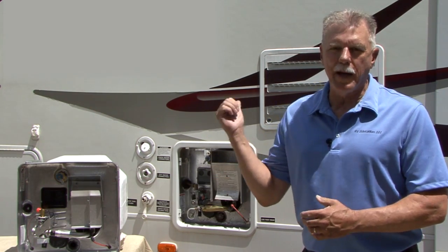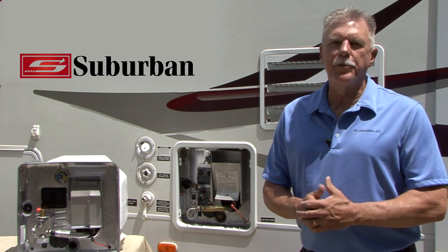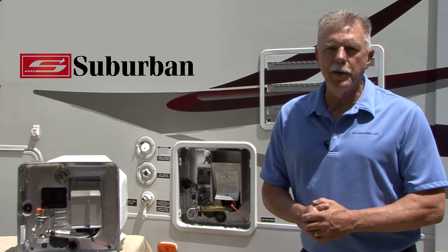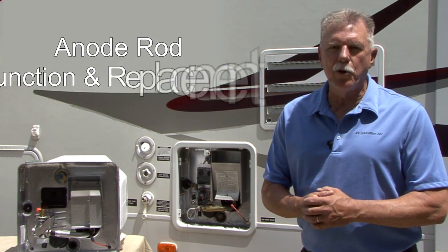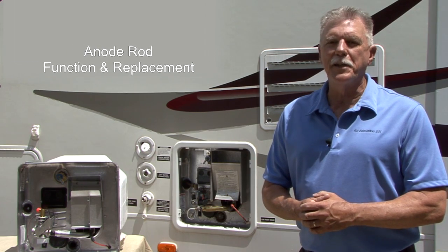To assist RV owners with general maintenance tips and maximize the performance of their Suburban gas appliances, Suburban is pleased to present the Suburban water heater series of instructional videos to properly maintain your appliances. Video 1, Series 1 is titled Anode Rod Function and Replacement. Let's get started.